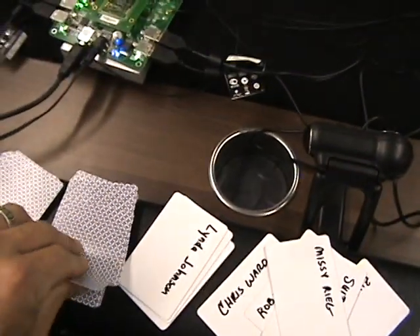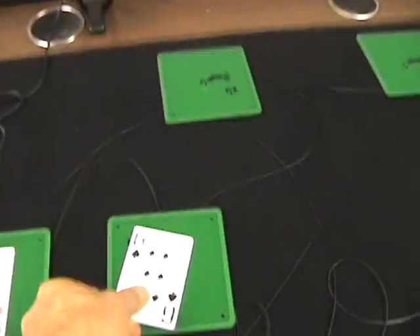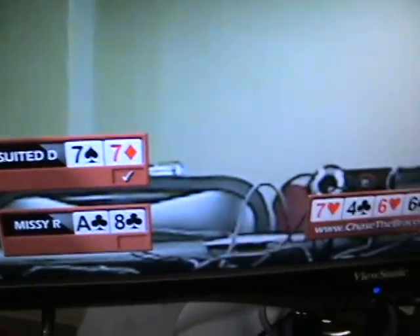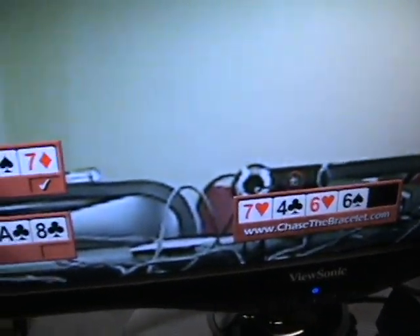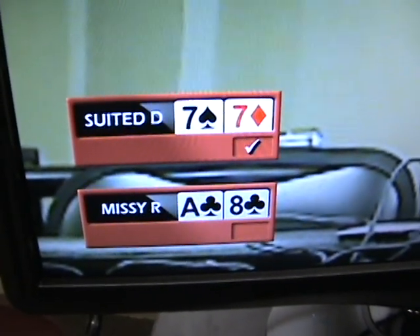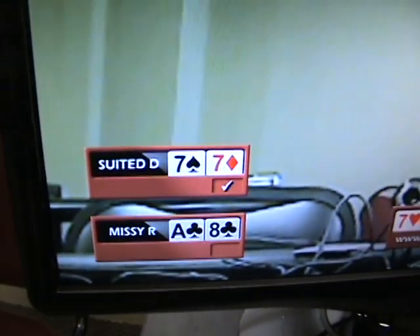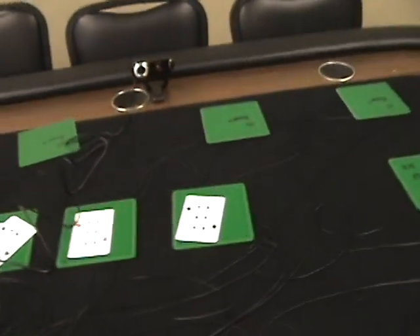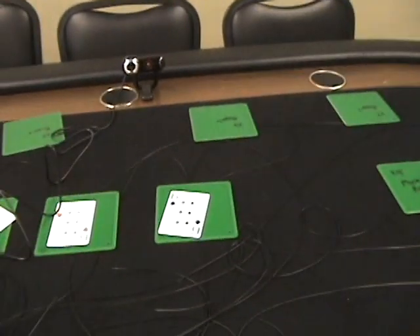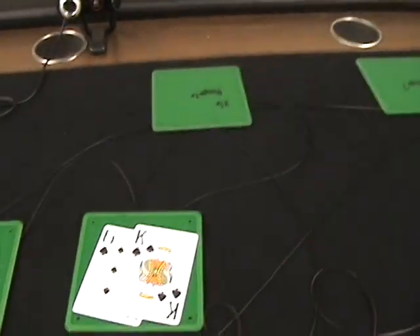Take the next card — the turn. Six of Spades. I forgot to show the percentages, but they were up there. The Six of Spades is now displayed, the percentages have gone away, and there is a check mark by Suited Dan's name. So he is guaranteed to win as long as he doesn't fold. And the river: King of Spades.